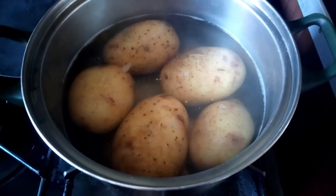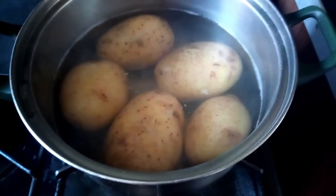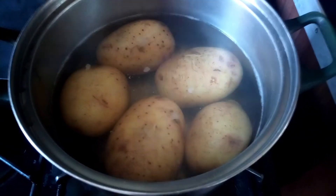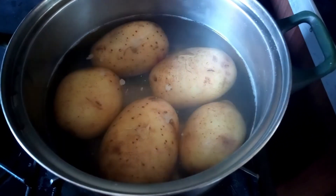Hello everyone, my name is Allah. Asalaamu Alaikum guys, today I'm going to make aloo tikki. I have five potatoes and I've boiled them for 20 minutes.